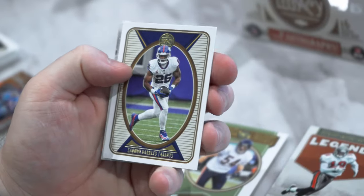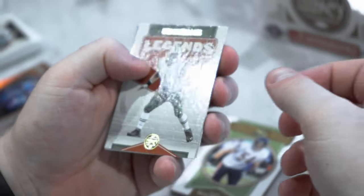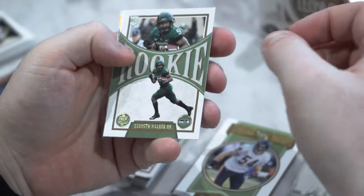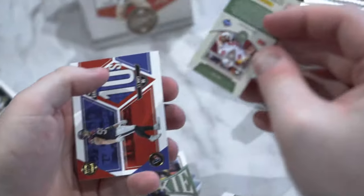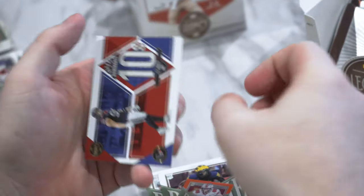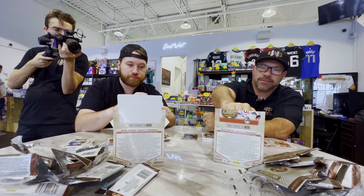We have Darnell Mooney, Saquon, Nick Mangold Legends, Eddie George Legends. Looks like I have a mini — you can feel it. Kenneth Walker III rookie, Daxon Hill rookie, Jeremy Ruckert orange to 125 from Ohio State. And we have the Decade of Dominance JJ Watt insert.